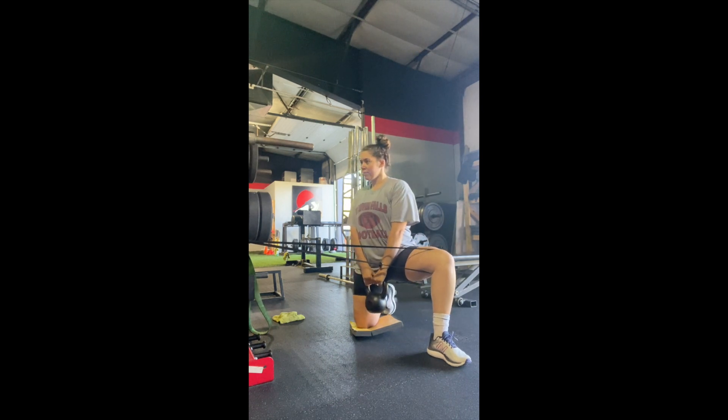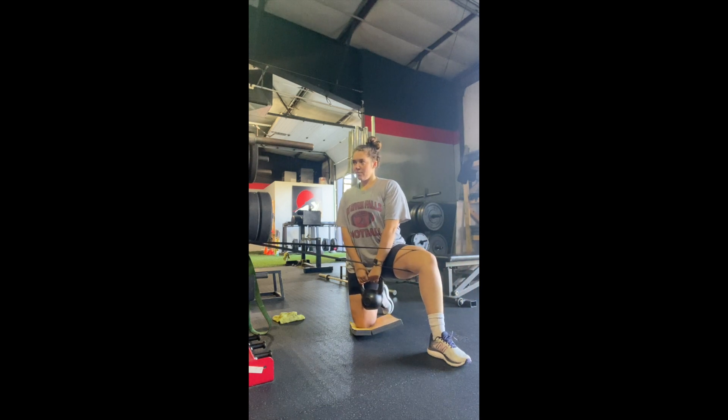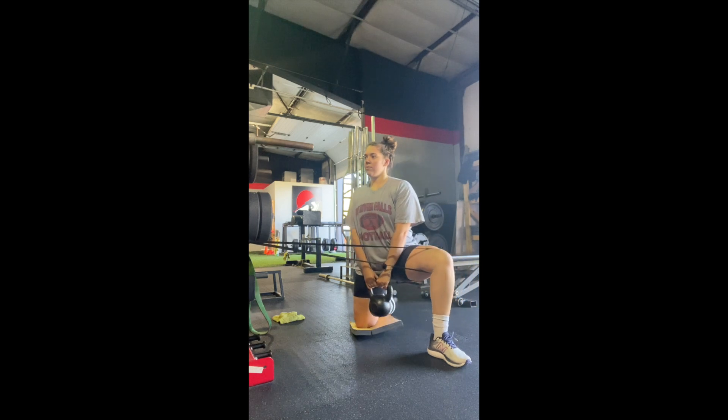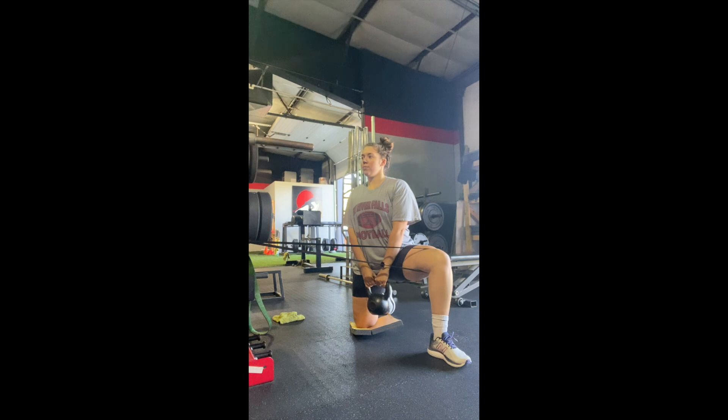Make sure your knee is pointed out towards your pinky toe. With a medium sized kettlebell in hand, lunge towards your anchored knee and keep your knee pointing out towards your pinky toe.